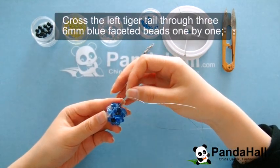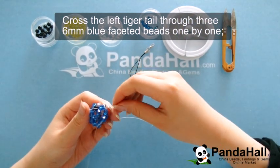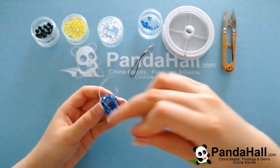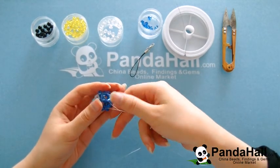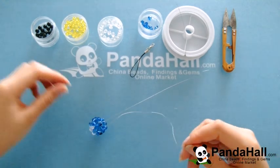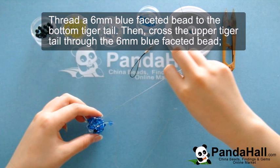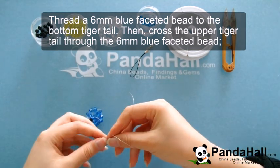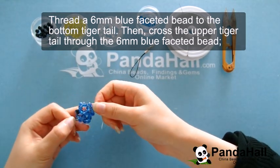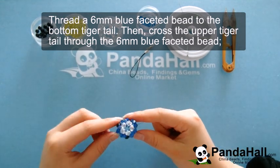Now cross the left tiger tail through three blue faceted beads one by one. Now thread a 6mm blue faceted bead to the bottom tiger tail, and cross the upper tiger tail through the 6mm faceted bead.